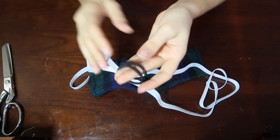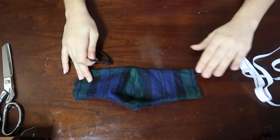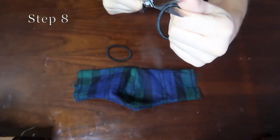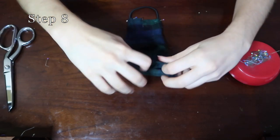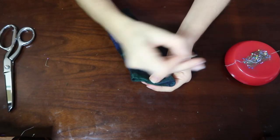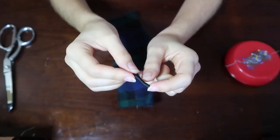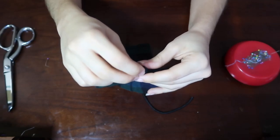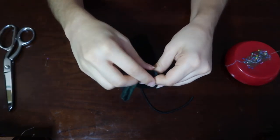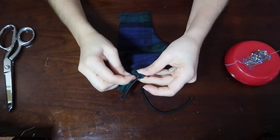Next comes sewing the rubber band in, but instead I use hair elastics because it's a lot easier. All I do is cut the hair elastic in half. Then I take the raw edges of the mask, fold them inward, and pin them so it's even. Then I take the end of the hair elastic and stick it about a half inch in and pin it to secure it in place. I do this to all four sides.